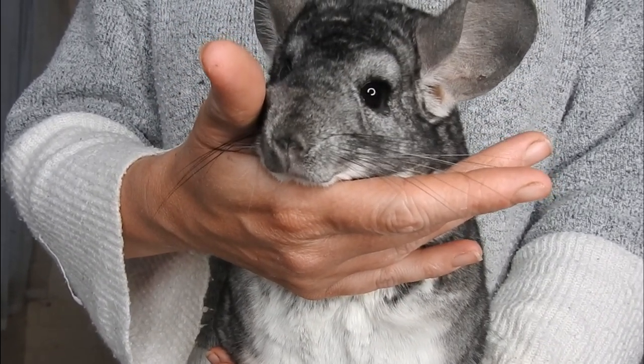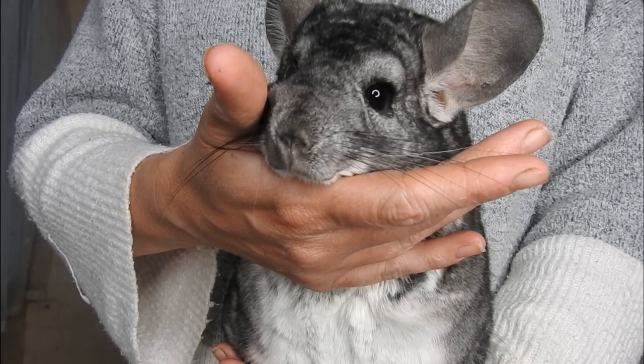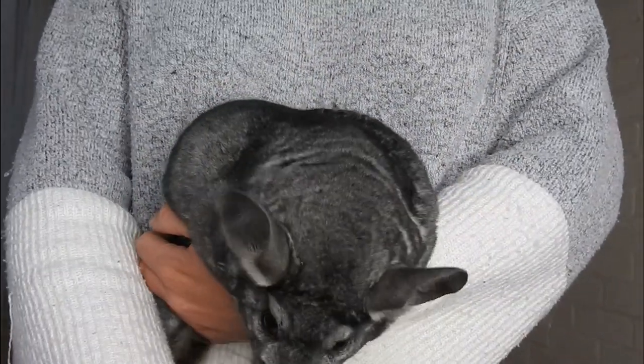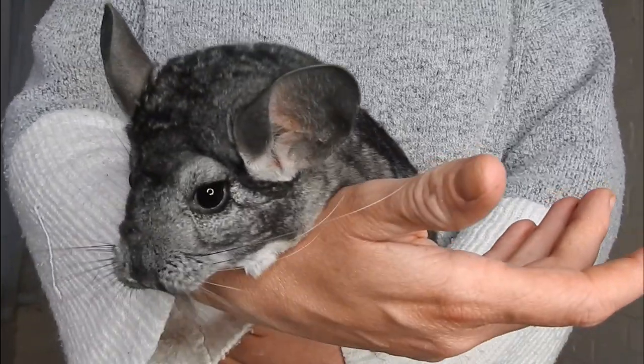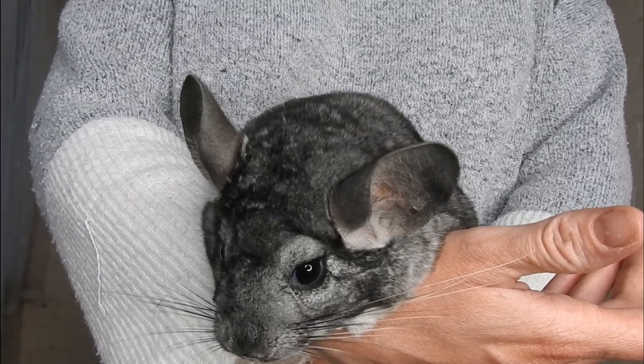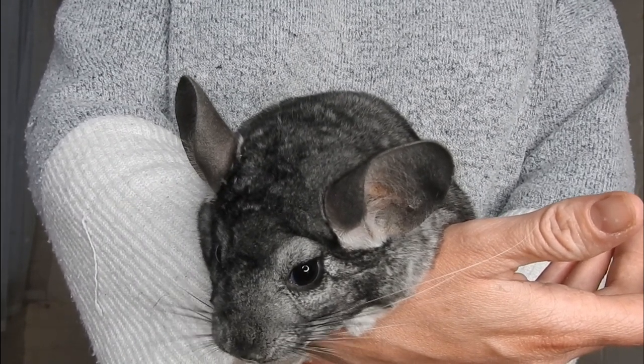Now if you've bought a standard grey and it doesn't have a white belly — it has an off-whitish or grey belly — there may be more going on with your chinchilla than you think. It may have ebony influences in there, which I will talk about later. So yeah, that's standard grey and they are beautiful.